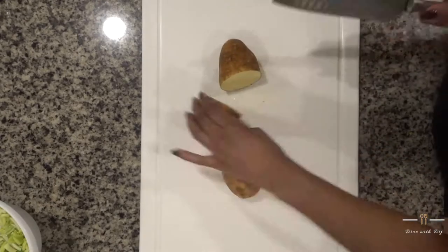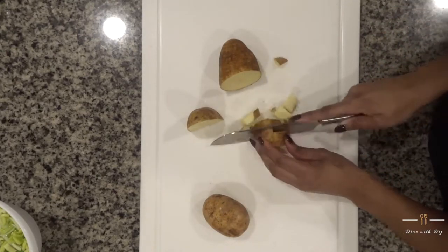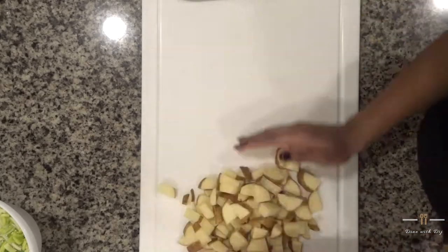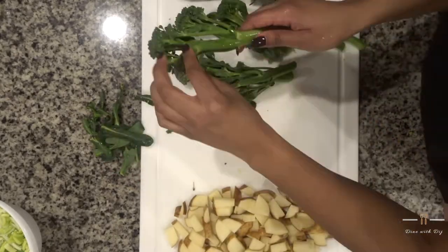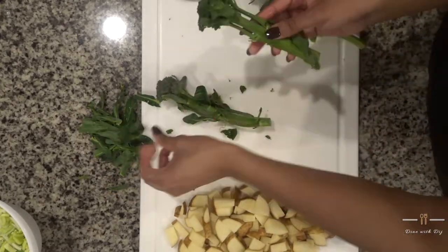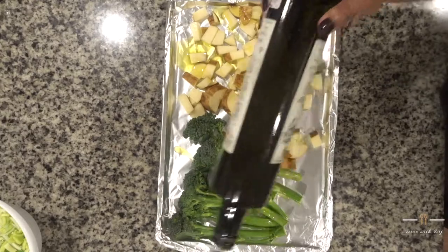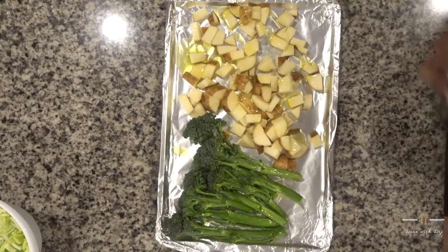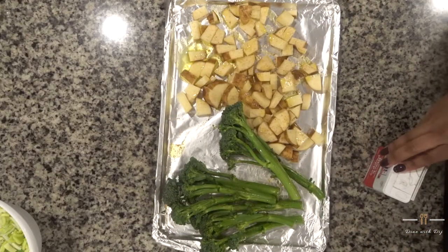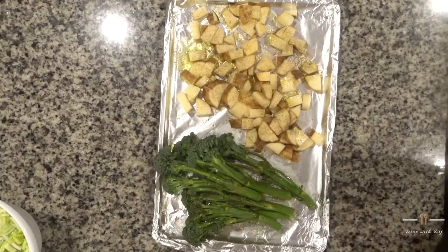Then you're going to cut up your potatoes into nice little pieces so that they are easy for roasting. Next you're going to take the leaves off of your broccolini. Place your broccolini and potatoes on a baking sheet, drizzle with some olive oil, and season with your favorite creole seasoning and some pepper. Put this into the oven at 420 degrees for about 25 minutes.